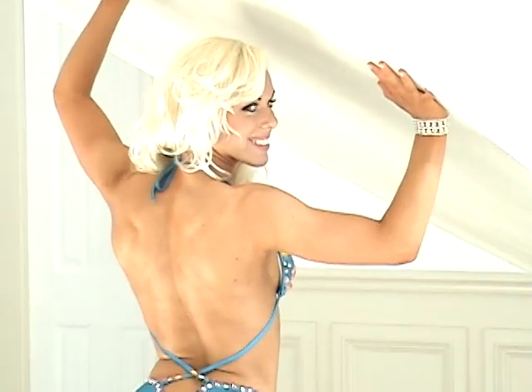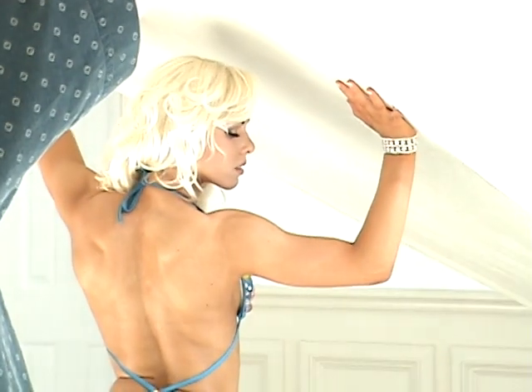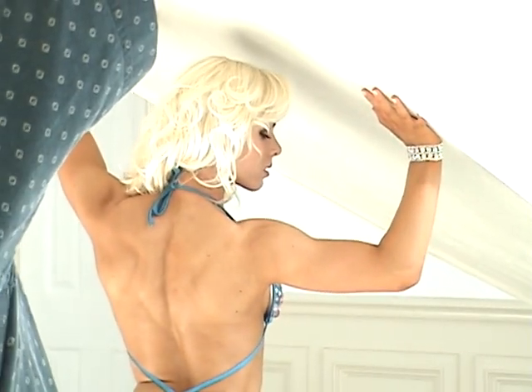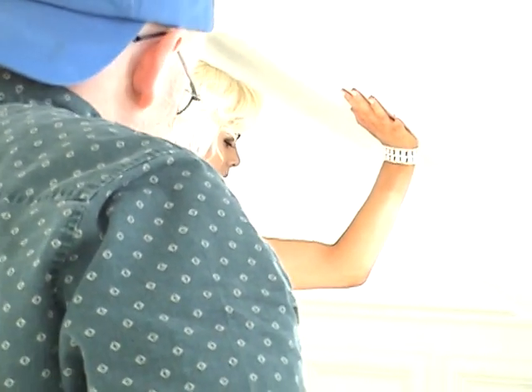Big smile. One, two. Good. Now just look down. That's good. Get the back out. Nice and tight with the back. There you go. One more. One, two. Can you bring your right foot back and have it out on the side? Yep. Just like that. Turn your toe out. Yep.